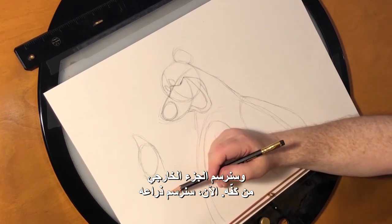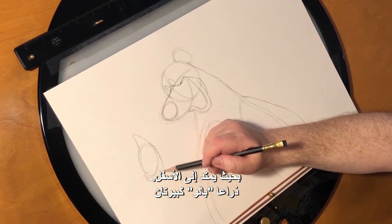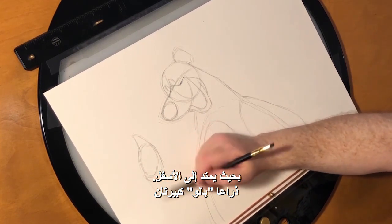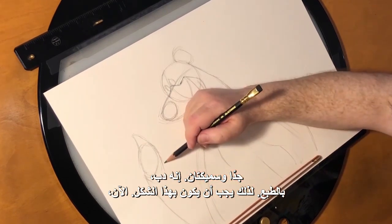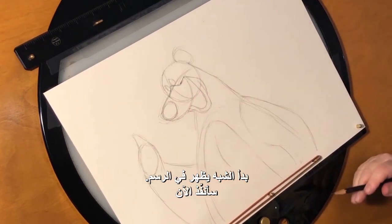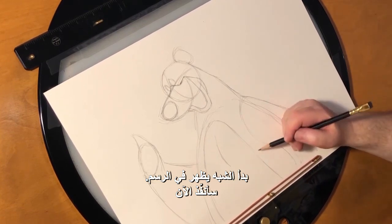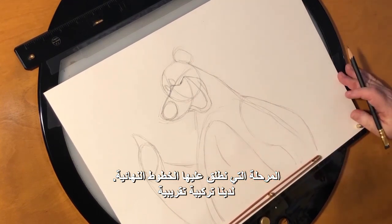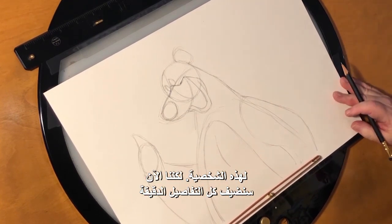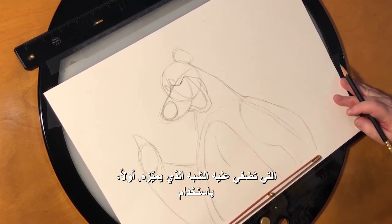Now we're going to make his arm coming down and Baloo's got really, really big, thick arms — he's a bear, of course, so he would. Right now it kind of looks like him. But now I'm going to do the stage that we call tie down. We've got the rough construction for him, but now we're going to add all the nuances that make him look like who he is.